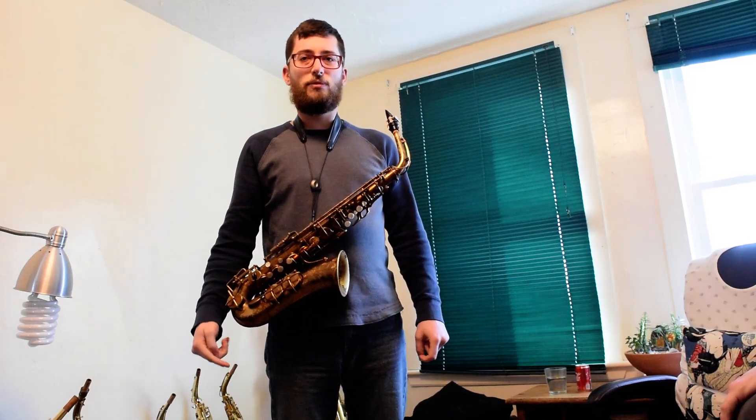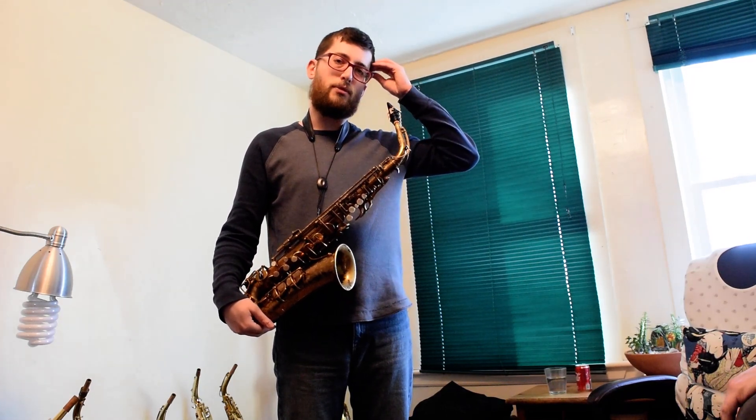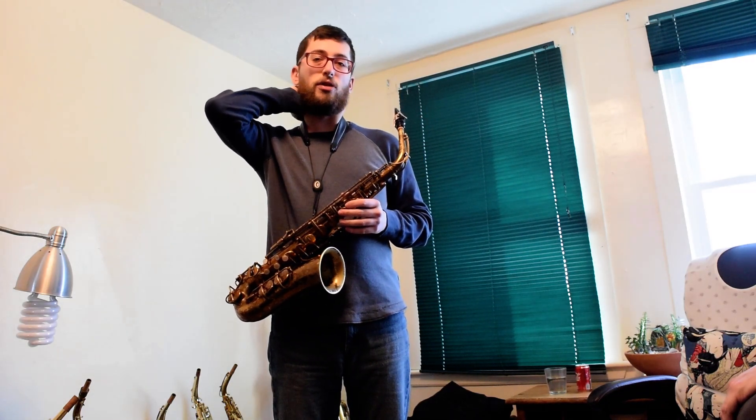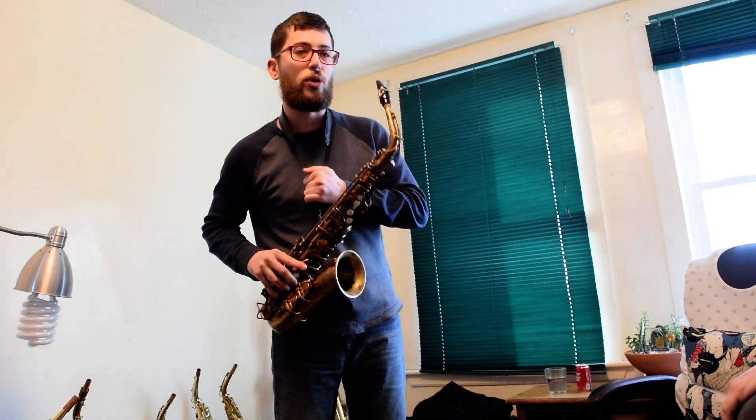This is the Buffet, the early one, the 1820 pre-dinection. This is a really nice horn. Intonation on it is really balanced, especially for horns from that period. I know sometimes they can be a little squirrely.